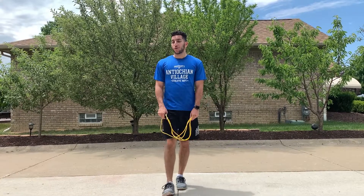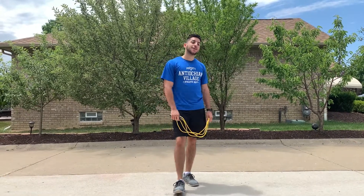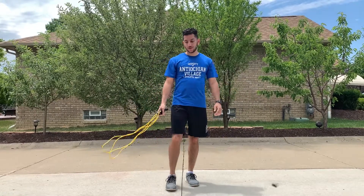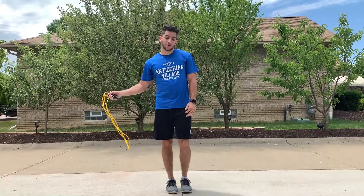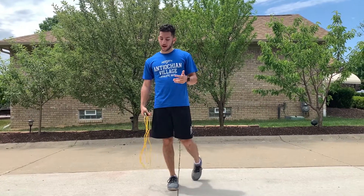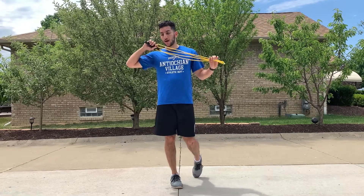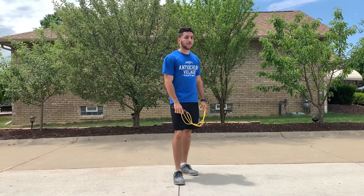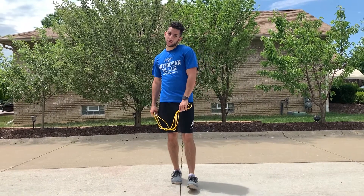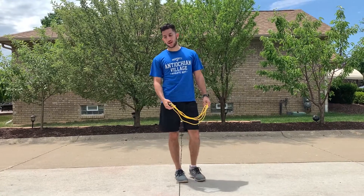What's up Villagers? This is Ronnie coming at you from Michigan with another Challenge Week video. Today's challenge is Jump Rope. The challenge is to see how many times you can jump rope without messing up while recording yourself and counting the amount of jumps you can do out loud in the video. We are doing this challenge outside — it's very hot, so please stay hydrated while doing the challenge because jump roping is a very intensive but fun and rewarding challenge.